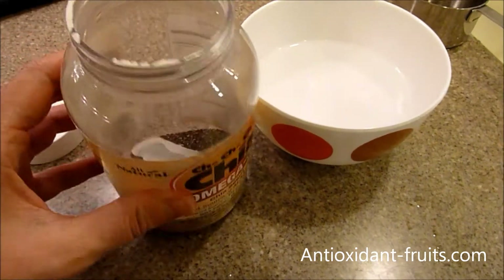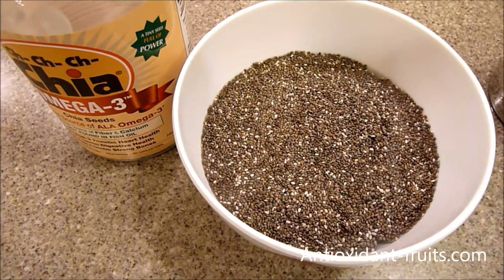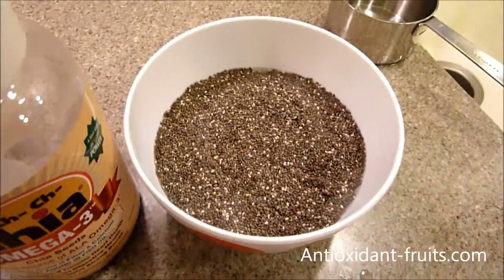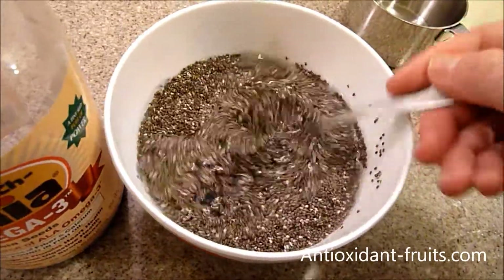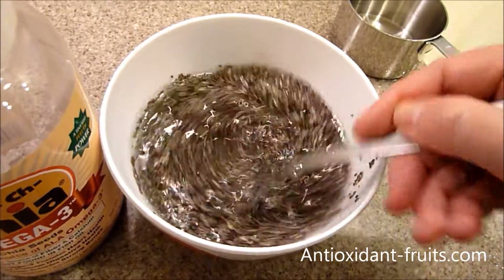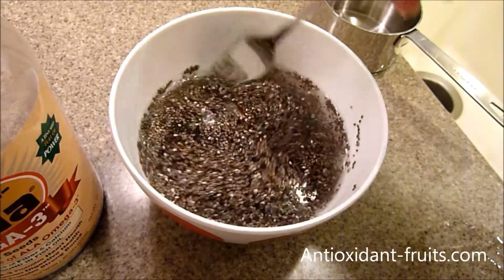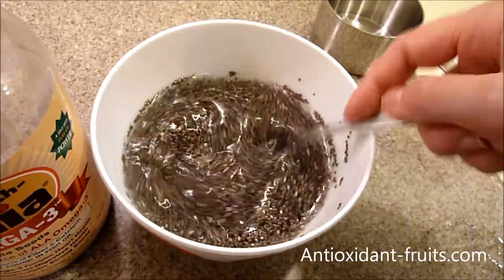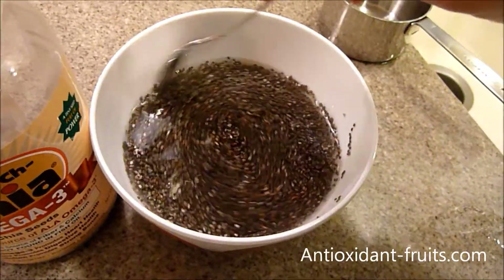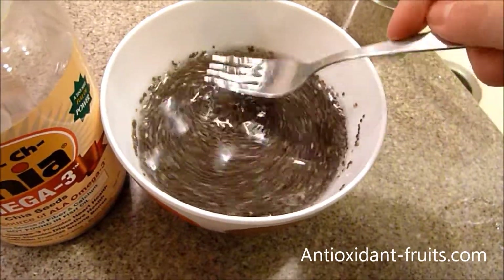Add all of your chia seeds to the water, then stir them so they don't stick together. Stirring can be done with a fork or a whisk — if you use a fork, just do a whisking motion to keep them from sticking to one another. That will help them absorb water more quickly. They need about 15 to 30 minutes to start absorbing the water and turning into a gel.